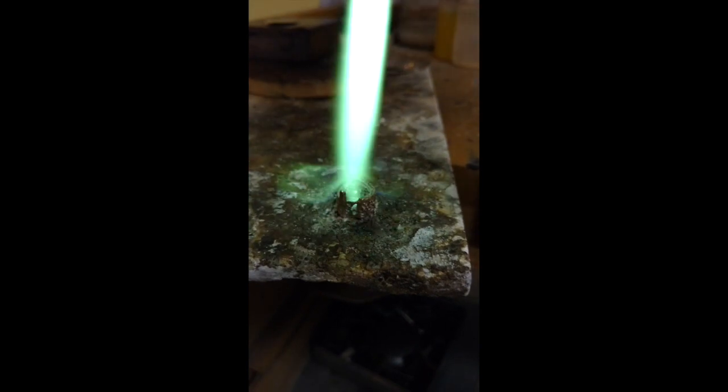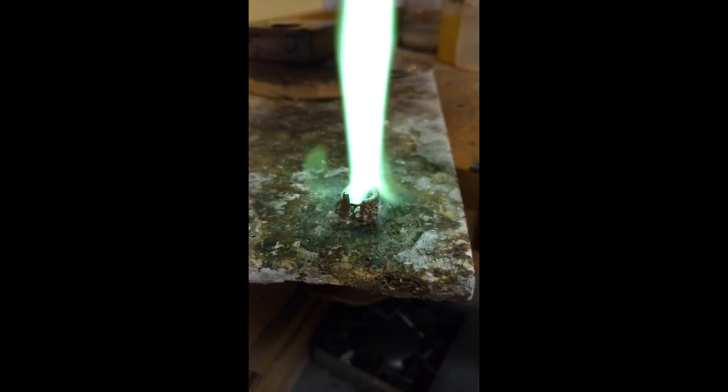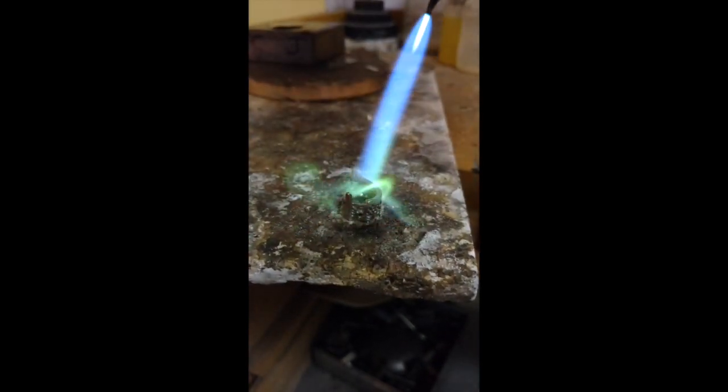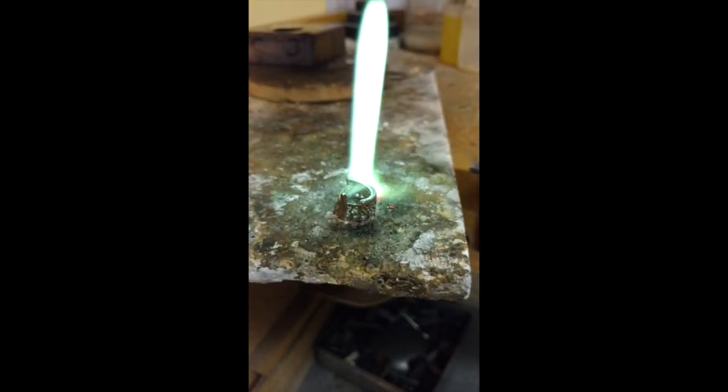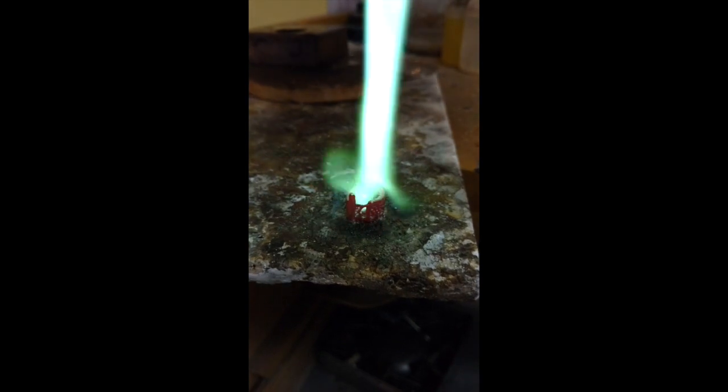I'm heating this up — you can notice that the flame is between four and six inches. I'm using a very broad flame as opposed to something that's very sharp or hot. So I'm slowly heating the white gold up and you're going to notice that parts of it, especially this little prong here — there it goes — are getting quite red.